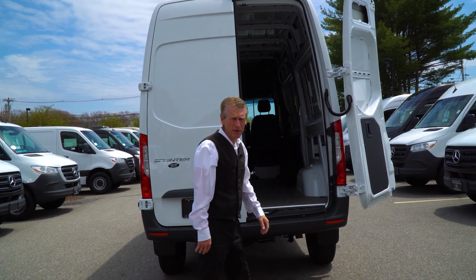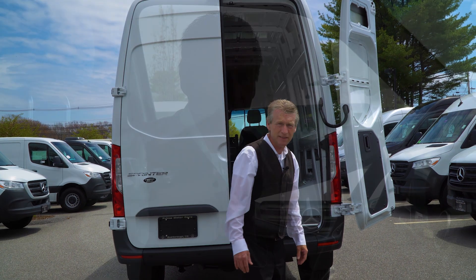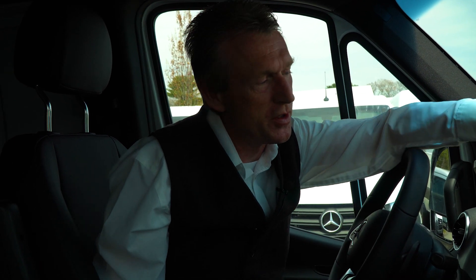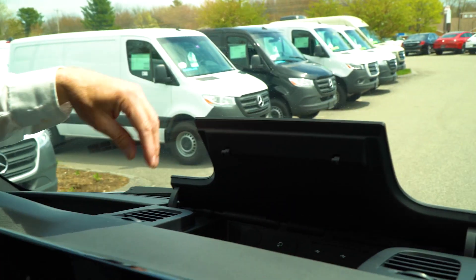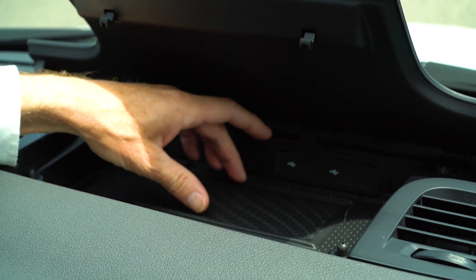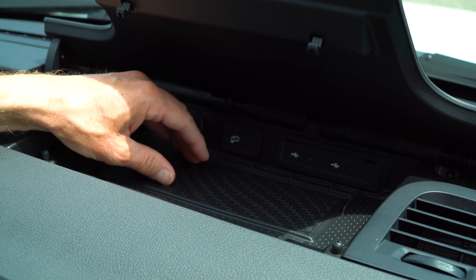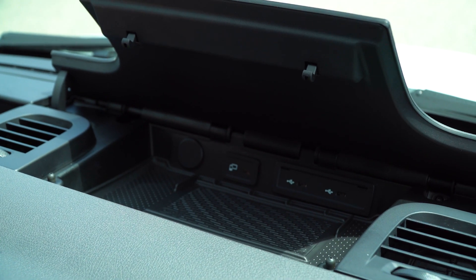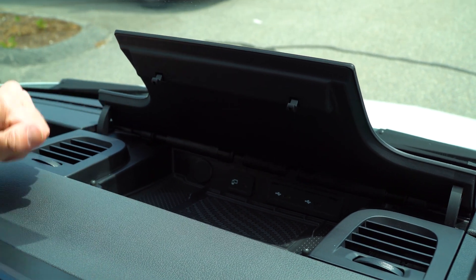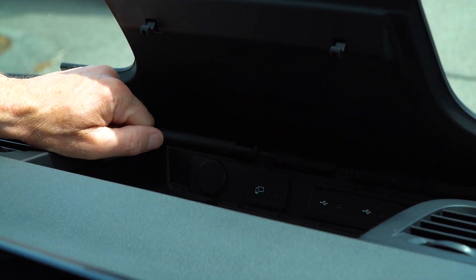Now, Jeff, we're going to hop in the van and I'm going to show you some features and we're going to go for a little ride. We're sitting here in the cab of the Sprinter van. I had mentioned it had the cordless charging for your cell phone — there's a nice spot right here where you can just lay your cell phone in and it will charge. Depending on what case you have, you may need to pop it off. You've got three USB ports here as well.